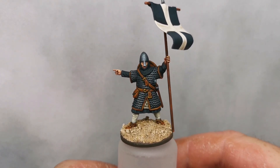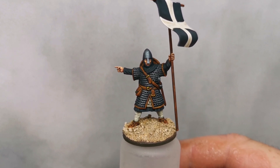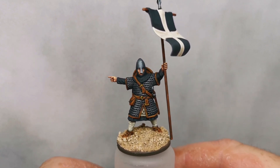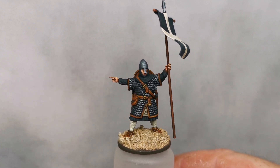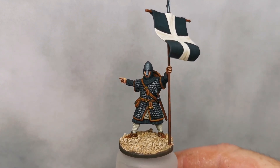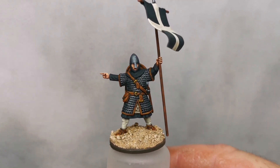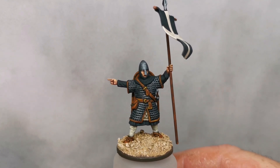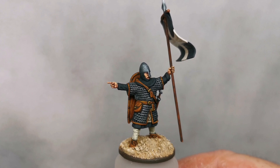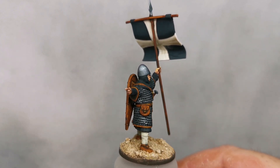Hello everybody, it's that time again where I get to show you what I've been working on for the past few days. If you saw my earlier video you may have noticed this figure that I was working on at the end — it's another one of the Victrix Normans that are due for release officially tomorrow, so they're definitely worth a check. I thought I'd do this one up as a bit of a Crusader.